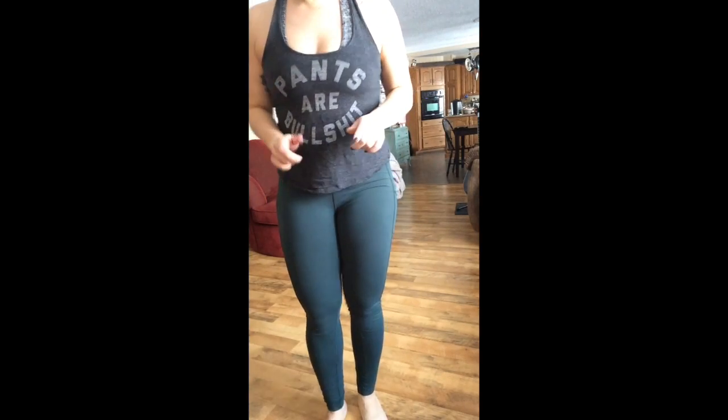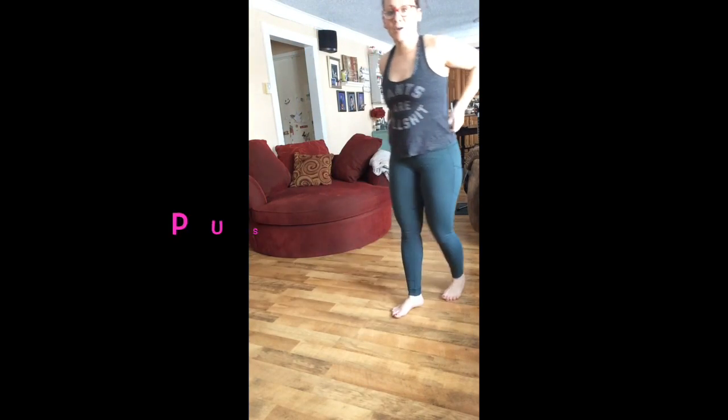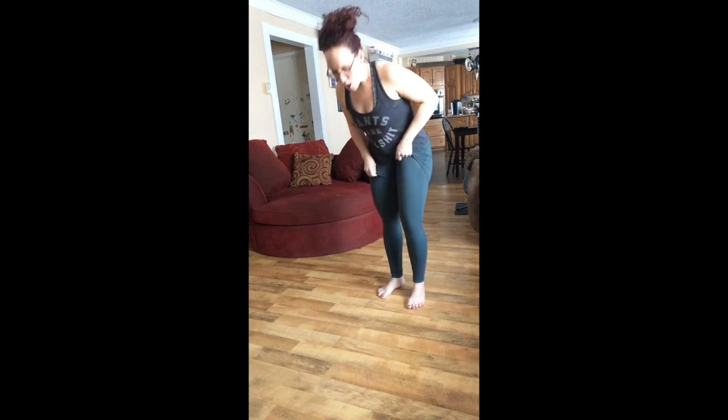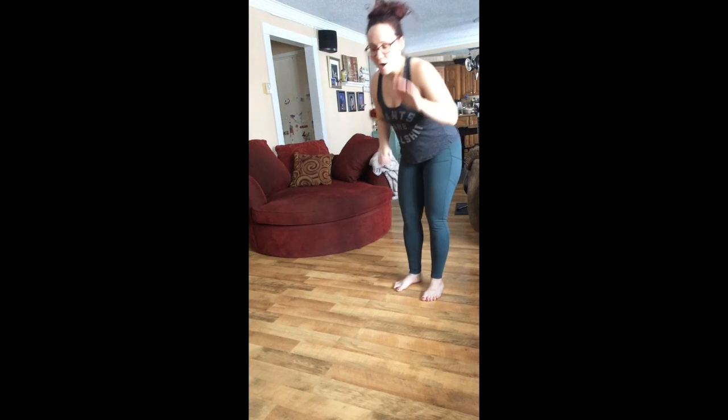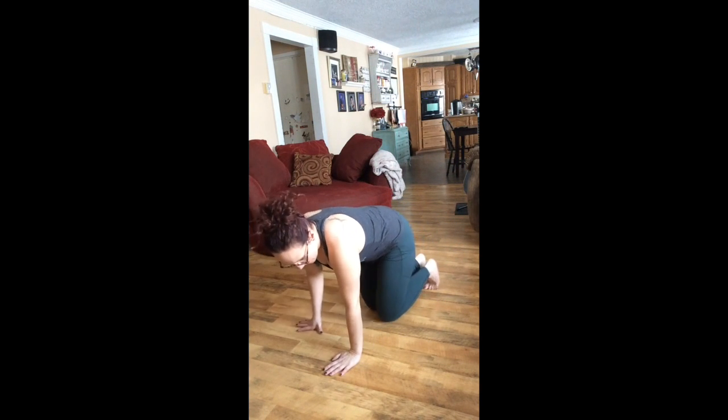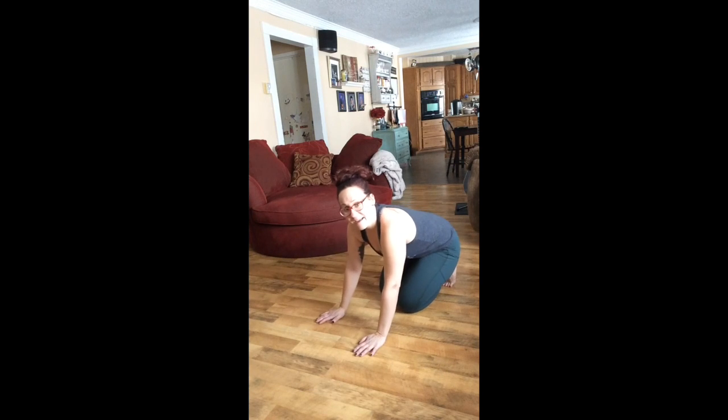And then you'd finish off with 10 push-ups, to whatever your progression is: on the wall, on an incline, on your knees, on your toes. I want nice range of motion for 10.